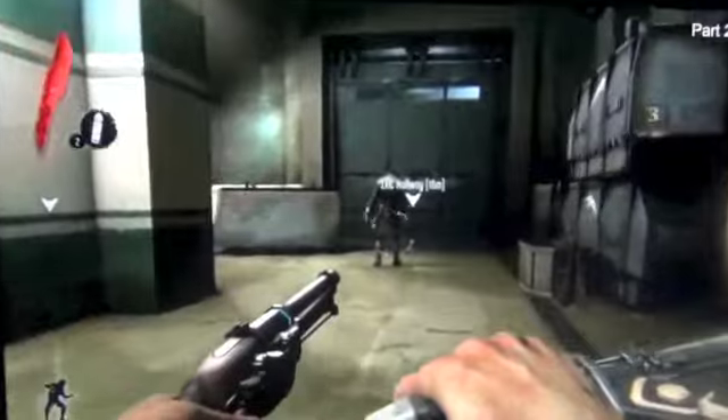Should I try to sneak past? Yeah, go for a non-legal takedown. Okay. Oh! Forget it! Rage Massacre!